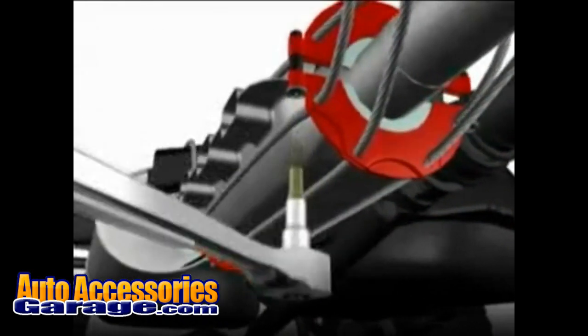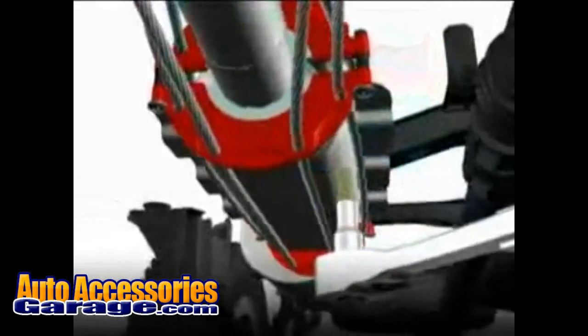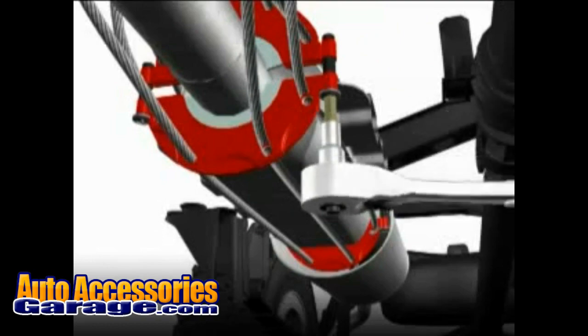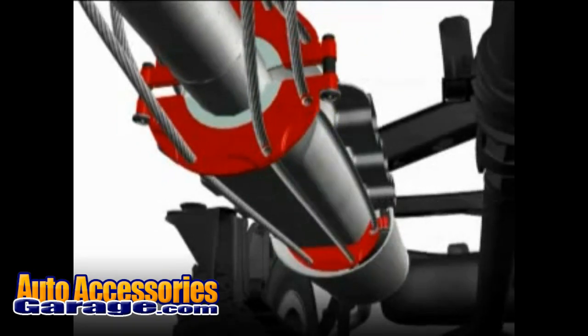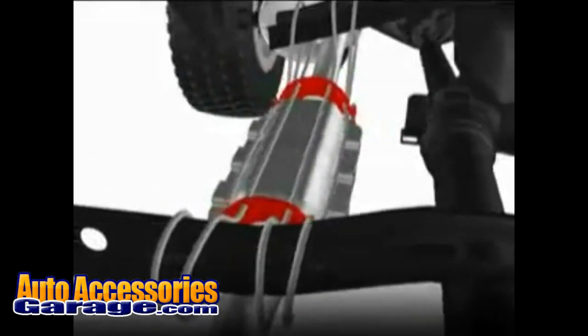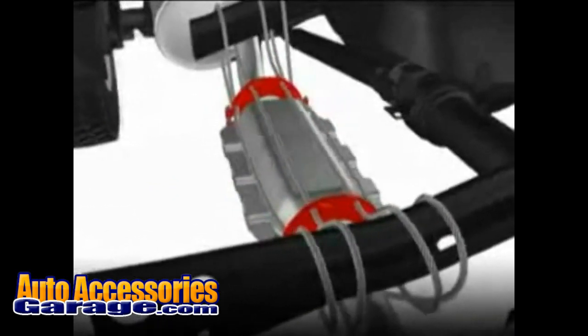As the bolts are tightened, the clamps tighten down equally on the exhaust pipe and cables. This creates a durable, tight-fitting, rattle-proof cage around the converter that is locked to the chassis of the vehicle up to seven times. The cable is nearly impossible to cut with a cordless saw, a converter thief's tool of choice.